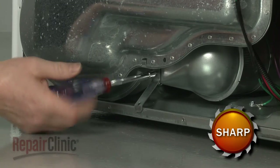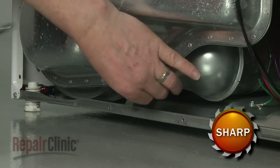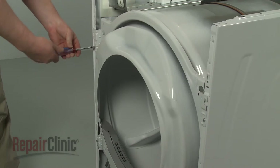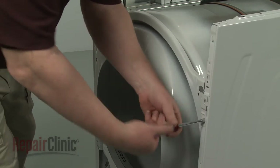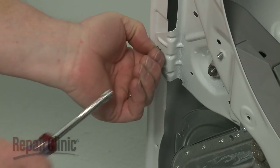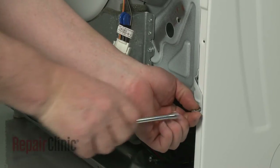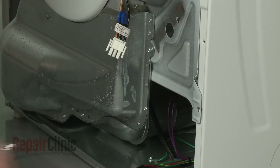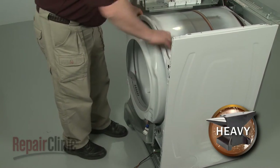Unthread the screw to release the lower support bracket. Remove the front bulkhead mounting screws. Disconnect the sensor wire connector. You can now remove the front bulkhead.